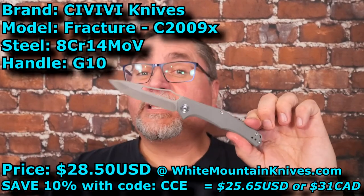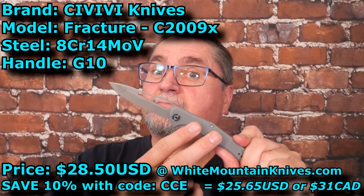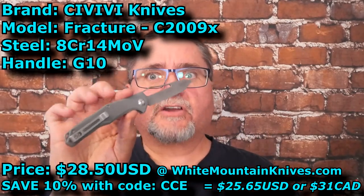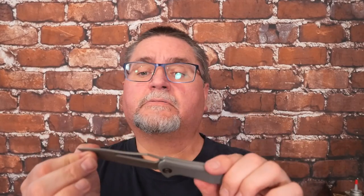This is a knife by Civivi called the Fracture. This is model C2009 with a letter behind it. I think there's five different colors that you can get this in. G10, 8CR14 MOV Stainless Steel. It's got a gray wash, just like a black wash but gray. And left and right pocket clip. It's a good slip joint.